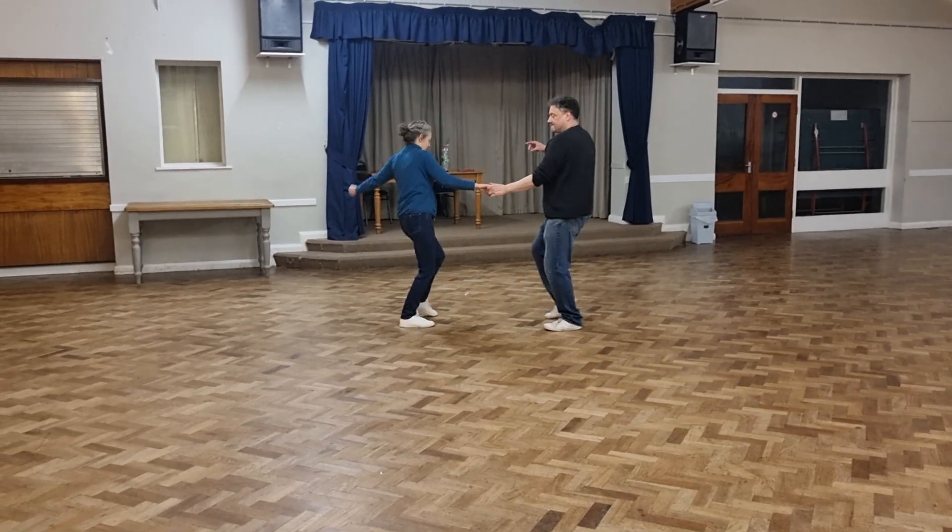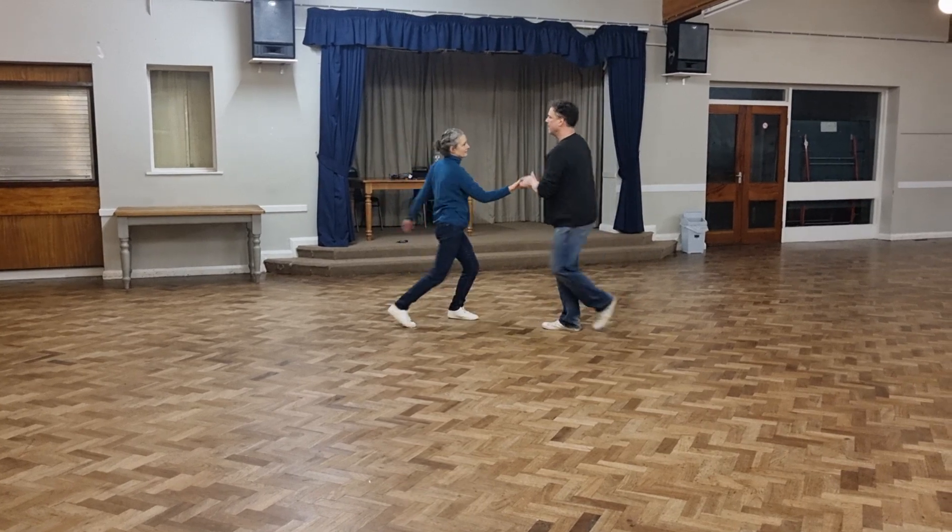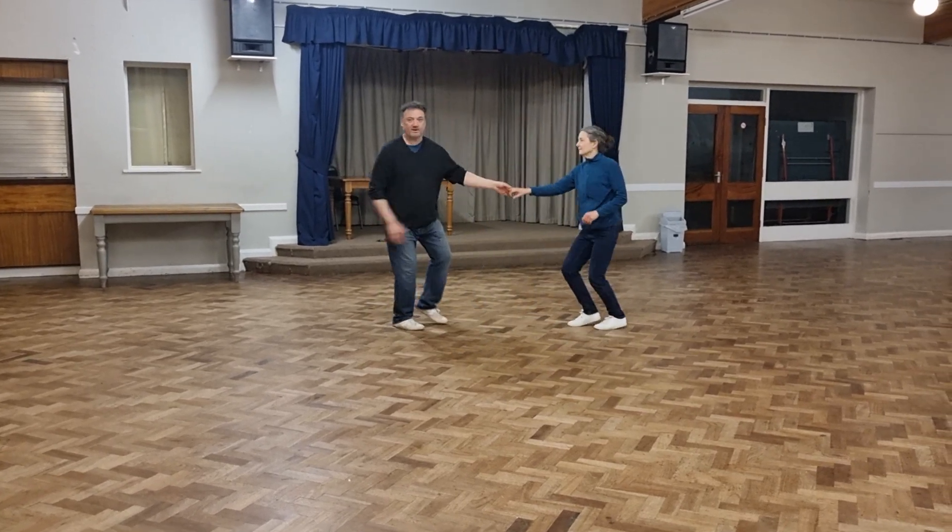8 feet, 2, 4. Any chance we've got. 1, 5, up. Pass 5. 1, 5, up. Another pass 5.